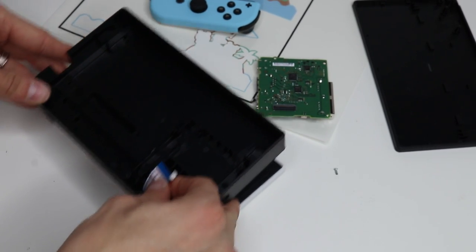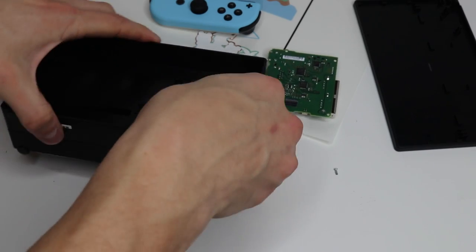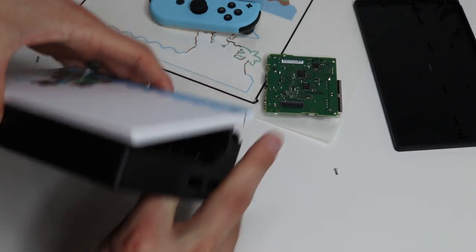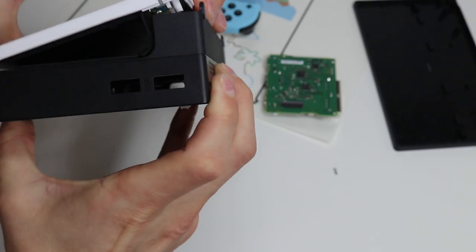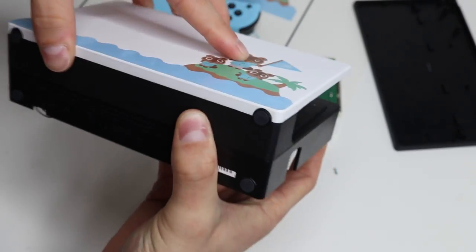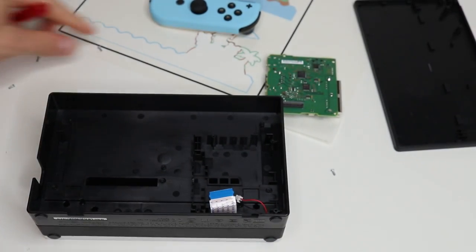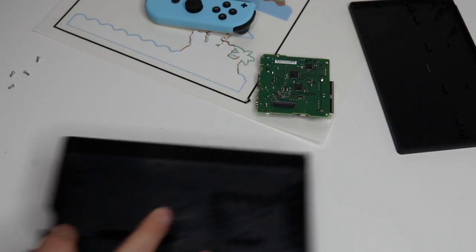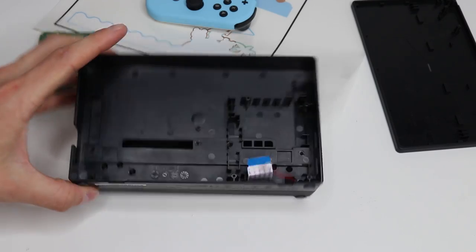With both of those in there, make sure this part slides into this part and hooks into it properly. Make sure your ribbon cables are hidden and it hooks in just like that — now everything is in there and all the cables are hidden. Now we just need to go ahead and screw it together. Place it face down, take your long screwdriver, find your six screws, and screw all the screws back into place. With all of our screws in place, our front plate is solidly on there — that is not going anywhere. That's there to stay.